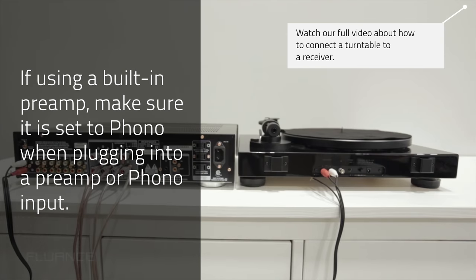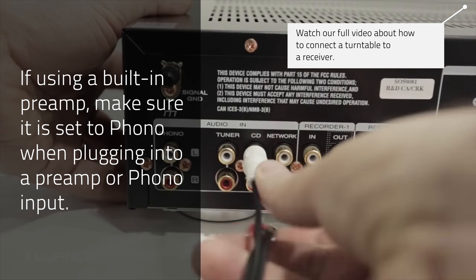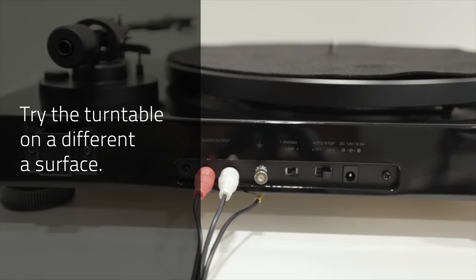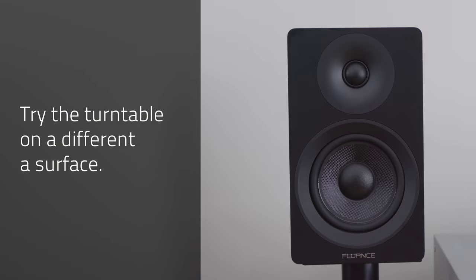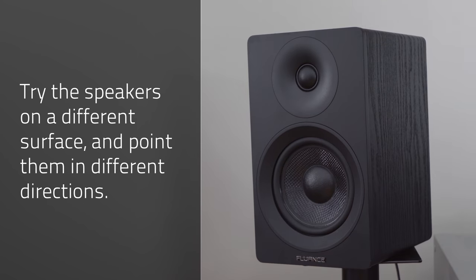For turntables without a preamp like the RT82 to RT85, do not connect an external preamp when you're using the phono input on an amplifier or receiver. Two: try moving the turntable to another surface. It should not be on top of other equipment such as the speakers, amplifier, or receiver. Three: move the speakers to another location and test with them facing different directions.